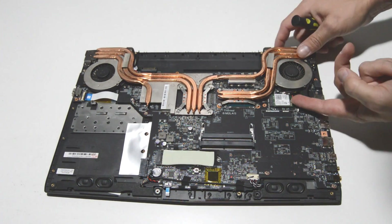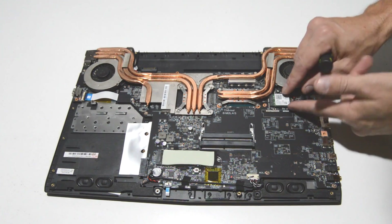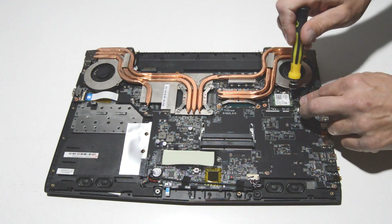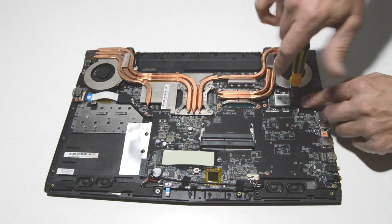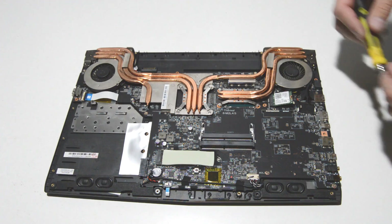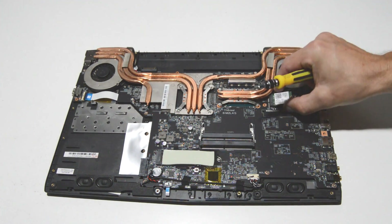Unstick that tape and pop those antennas off by pulling straight up. Once you remove the screw, just pull the Wi-Fi card straight out.